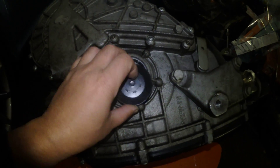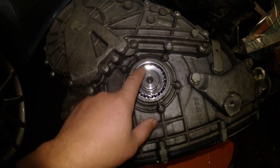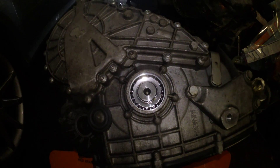This gearbox had exactly the same noise like the one you heard, and I did replace this bearing. It's ready to fit. Let's have another look on another gearbox.